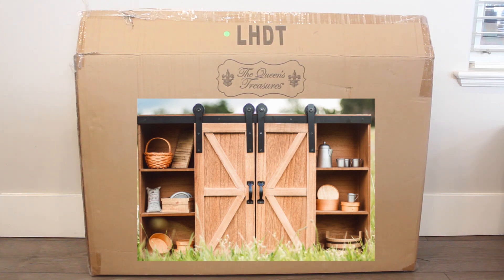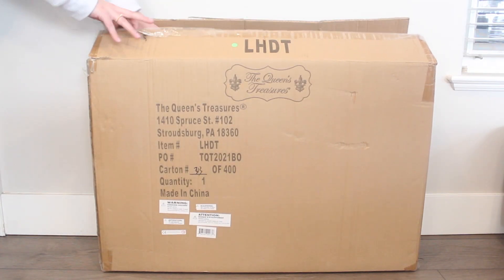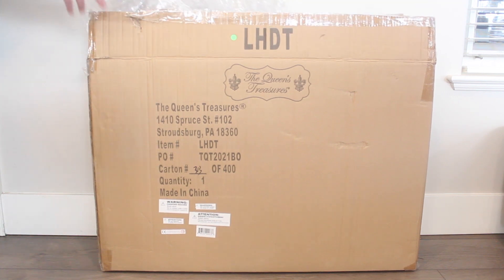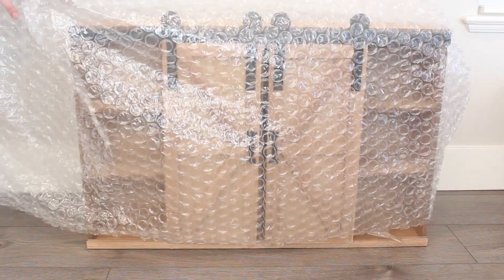Trust me, you want to see this piece. It's incredible. And if you can't tell, the boxes are already so big because the piece I got is a statement piece and a beautiful collector item. So let's take it out. It's definitely a large piece — I'm going to show you how it looks. Here it is under the packaging. It came double boxed actually and really wrapped well.